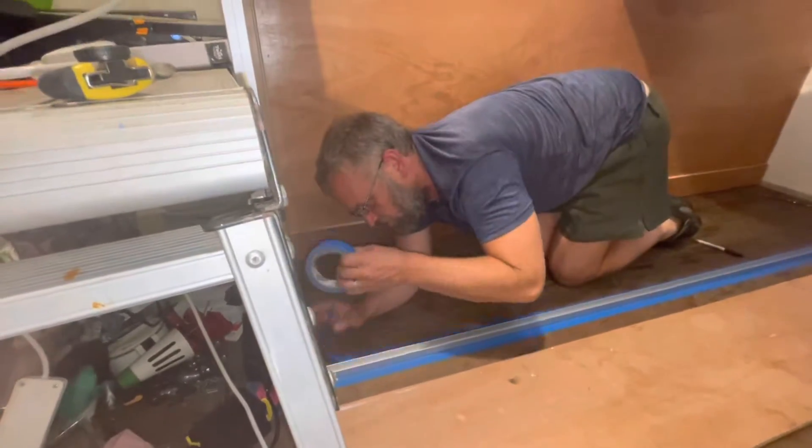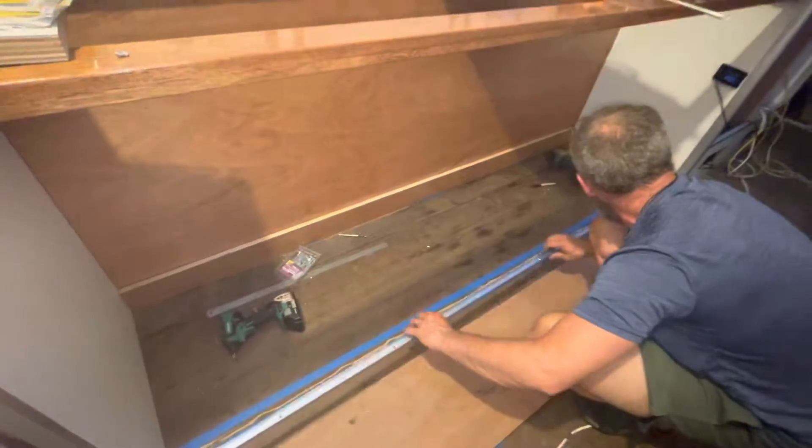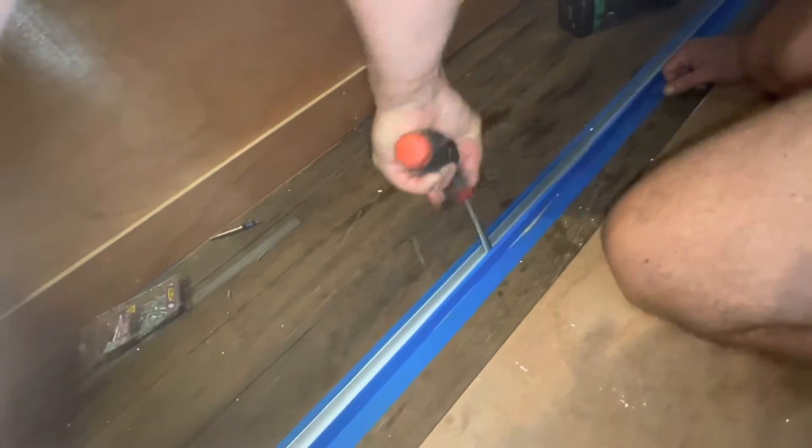Now Jason is attaching aluminium channel to the floor for the kickboard to slot into. We mask off the area, apply MS sealant and then screw the piece of channel into position.